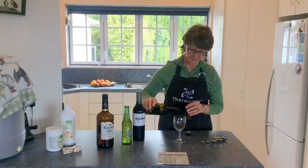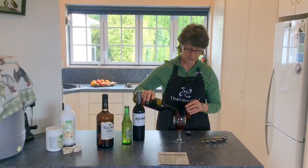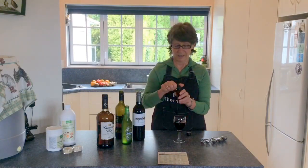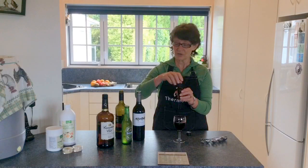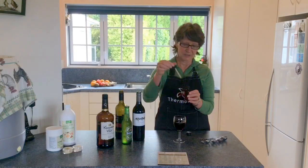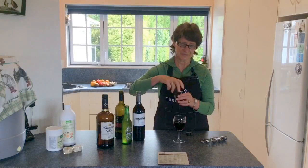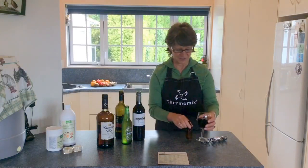So with a glass — whether it's a glass of wine, a whiskey and soda, or a glass of beer — use two drops per glass of DigestEasy. Mix that through and enjoy the difference.